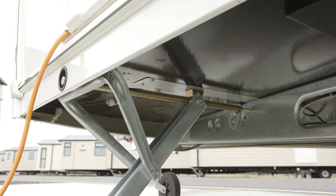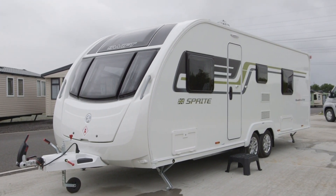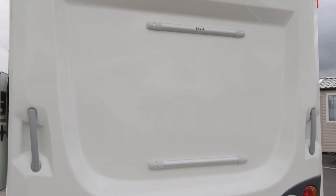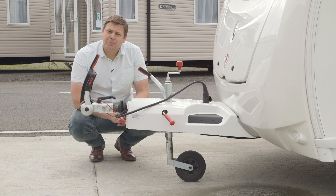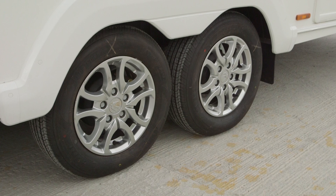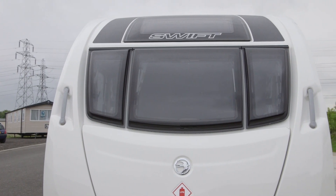Under the skin there's a new floor design with a GRP outer skin to improve longevity, while a GRP roof should help to resist dents in extreme weather. At the back there's a new rear panel with fixing bars for the optional bike rack. Like most Sprites, this one is fitted with a diamond pack which includes an Alco hitch stabiliser and a rather natty set of alloy wheels. It also features an optional panoramic sunroof which adds to that premium feel.